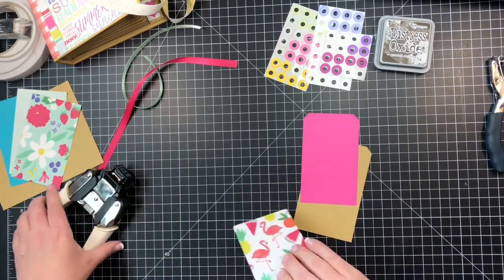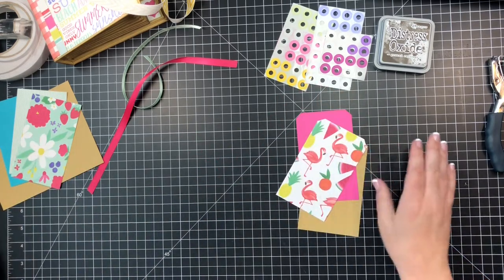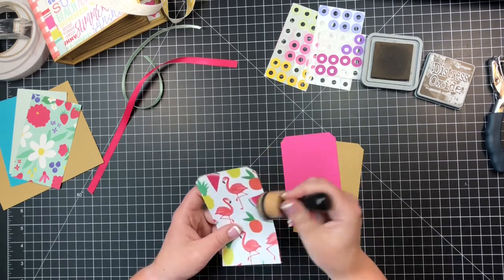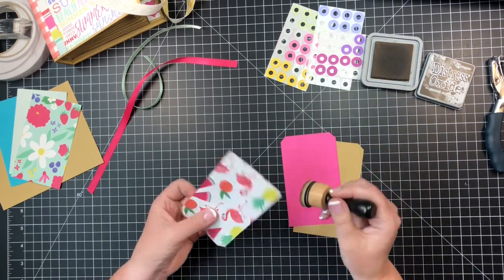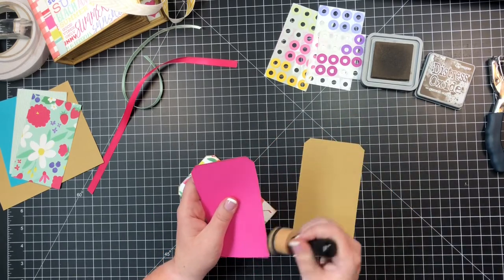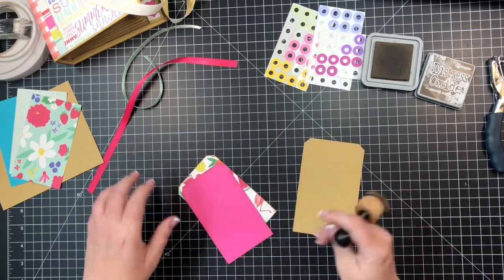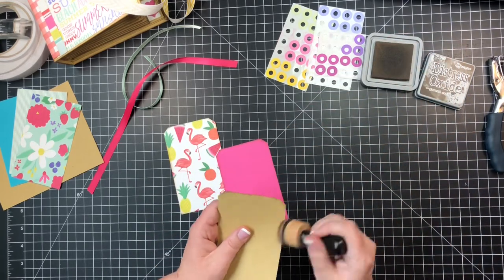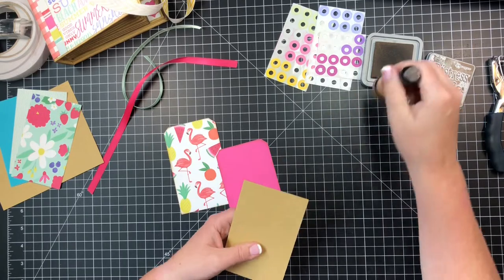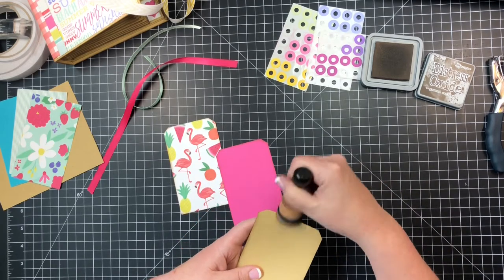I think I'll use the flamingos — so cute. I've already got it cut down, going to use the large angle punch again. I'm going to hit it with some distress oxide ground espresso. You could also use regular distress inks, that's perfectly fine — this is just what I happen to have. I was really hoping they would come out with these in smaller squares but I've not heard a word about that ever happening. On the card stock tag I'm going to ink on both sides because you're going to see both sides, but I'm only going to ink the one side that we're going to glue on the pattern paper pieces.